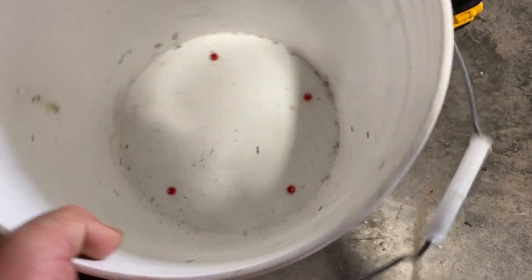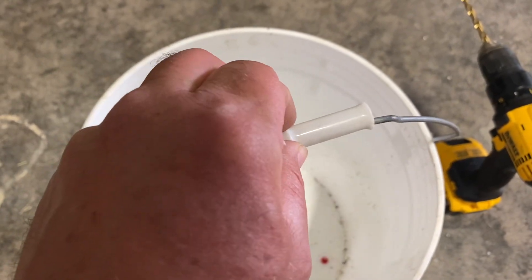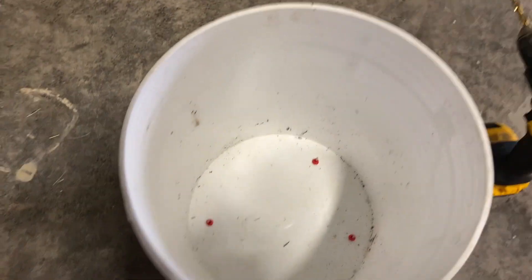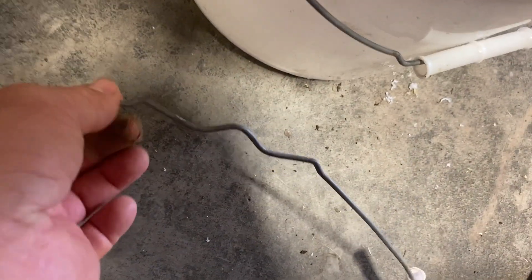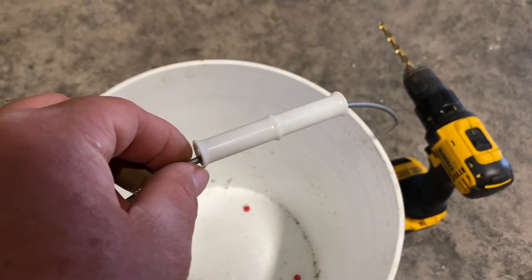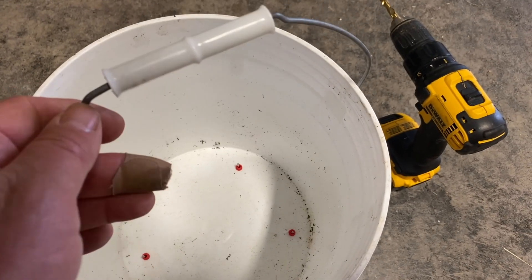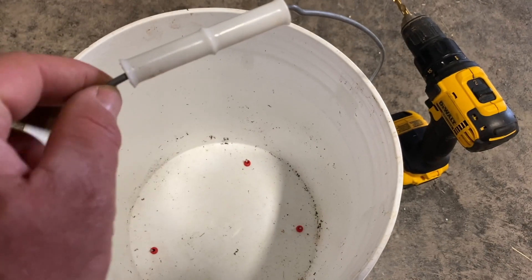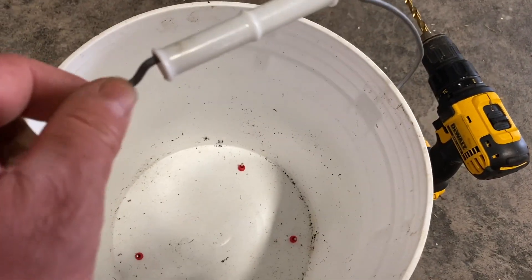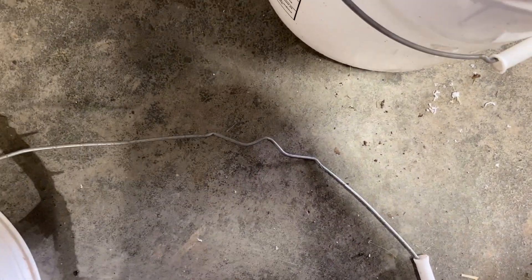The other thing I want to address is the handle. I'm going to connect this to a chain, and because of that I want to bend the metal and have a high point so that the chain doesn't slide. Because if it slides off to one side it shifts the water, it can splash, and even though there is a lid on top it's just loosely placed on and can scare the chickens. So I want it locked in place. I'll bend the metal to move the plastic off and put a notch in the top for the chain to sit on.